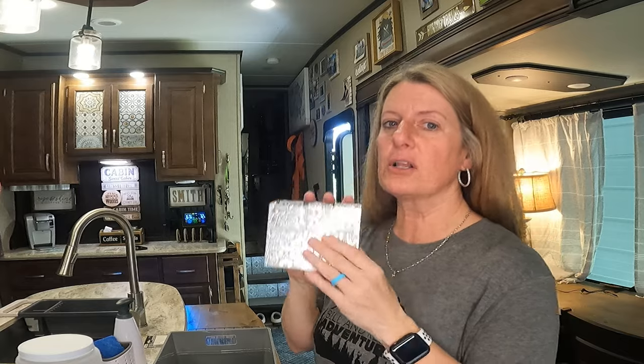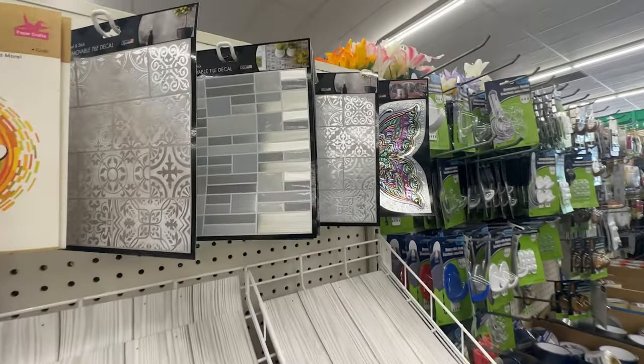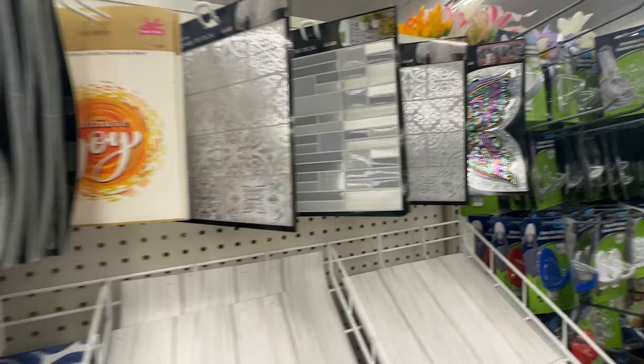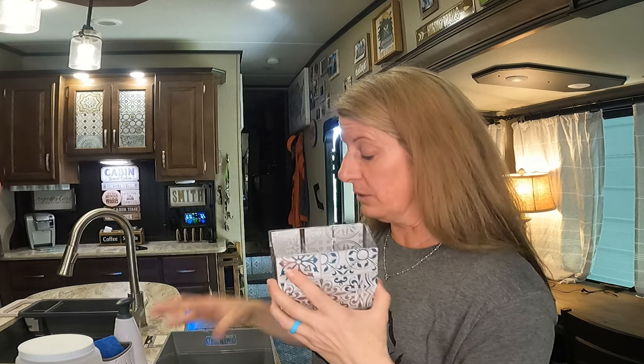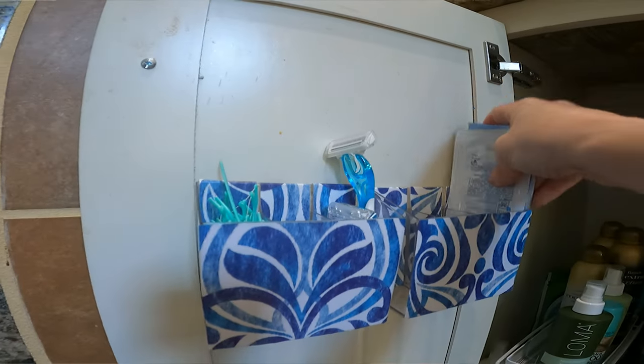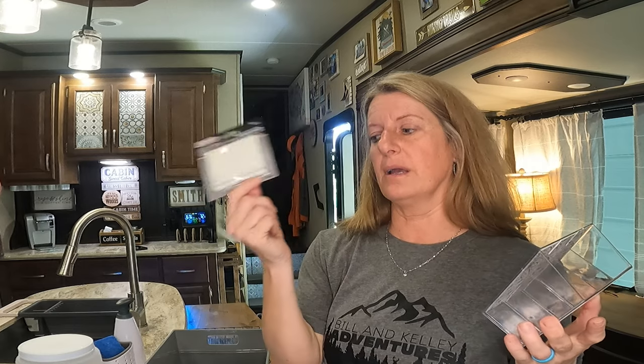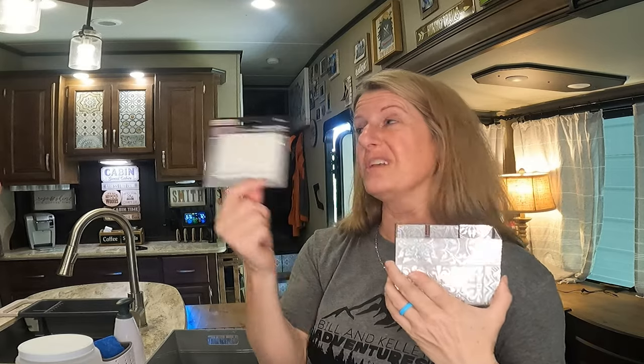Dollar Tree also has these organizers — this one is divided into three sections — and I decorated them with the decorative tiles that Dollar Tree carries. I just cut the tile down to size and put it on these. I have some of these in our house and I love them. You can hang them with Command Strips; I do personally recommend the Command Strip brand, which Dollar Tree does carry sometimes. I've used them on the ones in the house and they have held up really well.